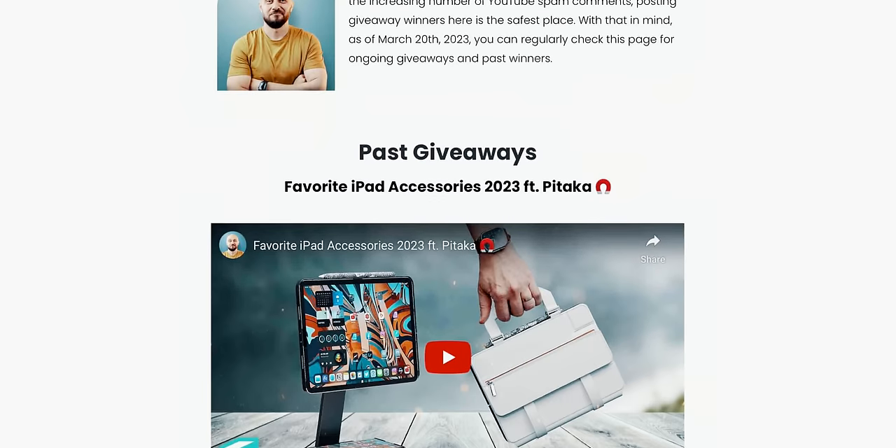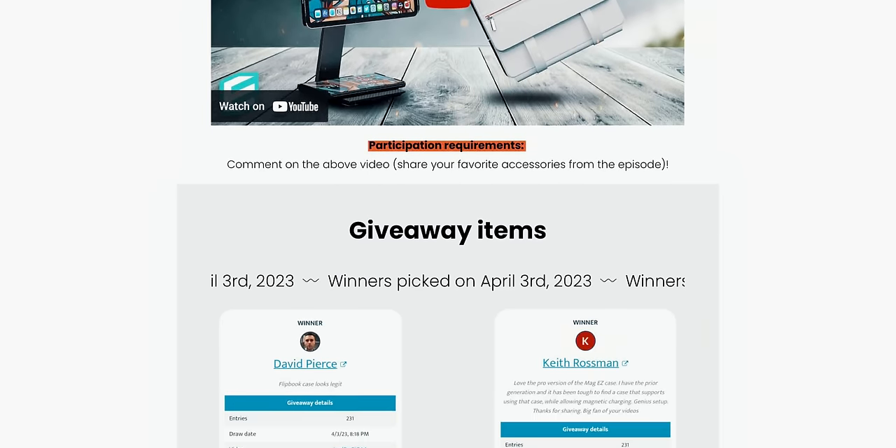Both winners haven't claimed their prizes yet. So David and Keith, if you're watching this, be sure to send me a message on Twitter so I can arrange the shipping for you. I'll leave a link with the winners below.